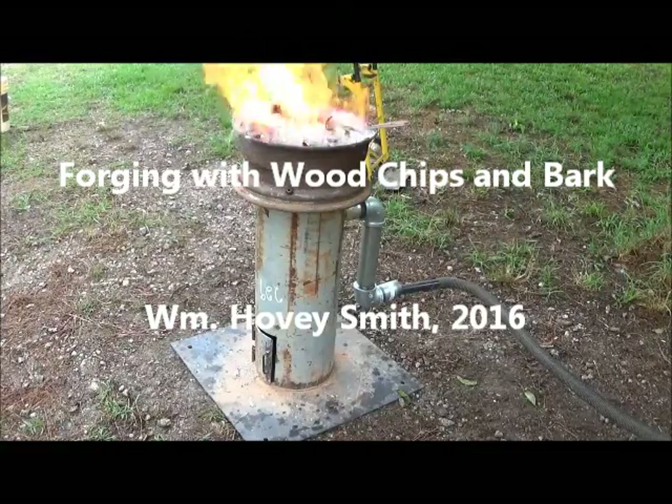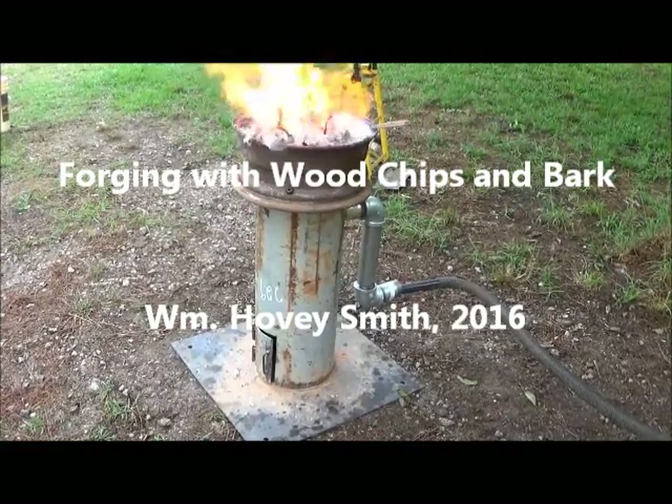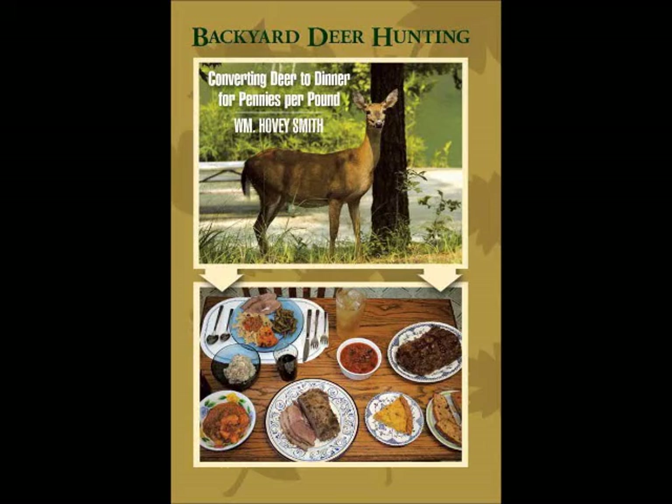Forging with Wood Chips and Bark. William Hovey Smith, 2016. I am the author of Backyard Deer Hunting, and also the owner of a new company, Hovey's Knives of China.